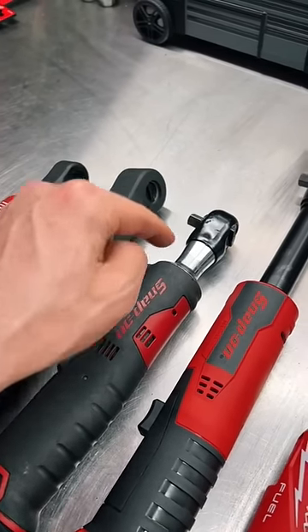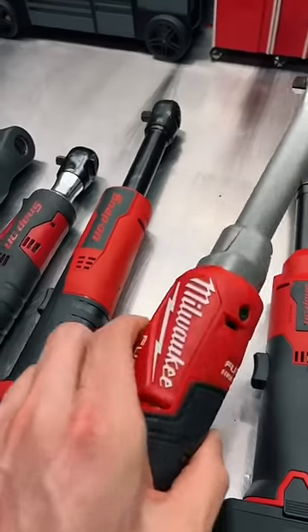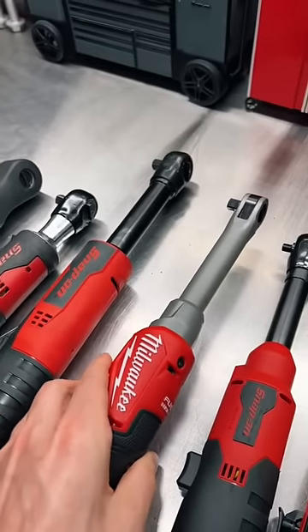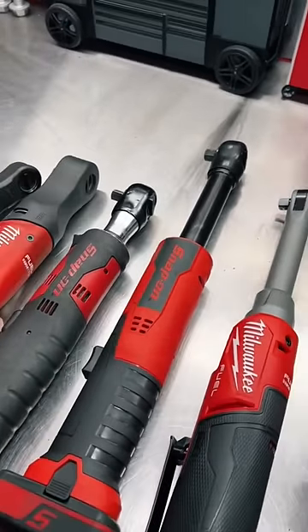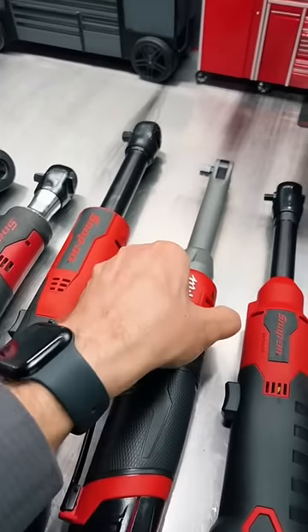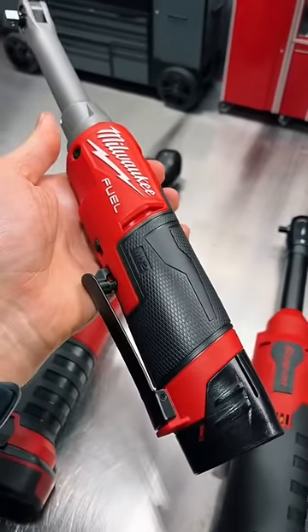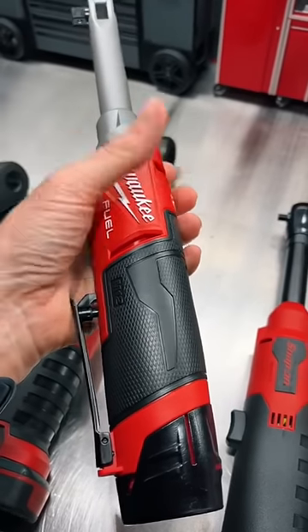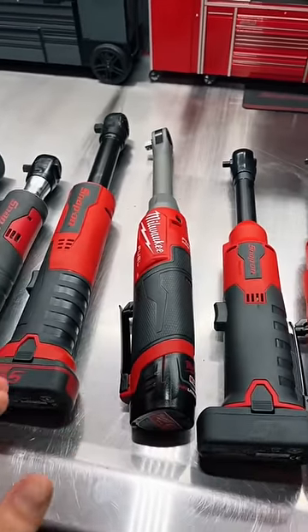Even with the boot, compared to the Snap-on, the other thing they've done is greatly increase the RPM — they are much faster now than they were on the older fuel ratchets. Overall, nice improvement. Still has that paddle, and I'm still not a fan of the paddle because it gets hung on wiring and hoses and things like that. Guys, what's your choice — Snap-on or Milwaukee?